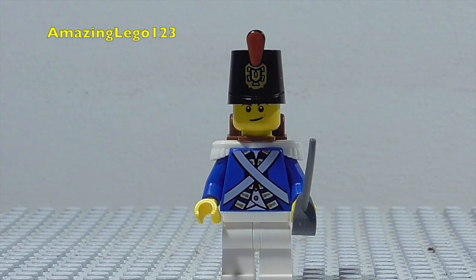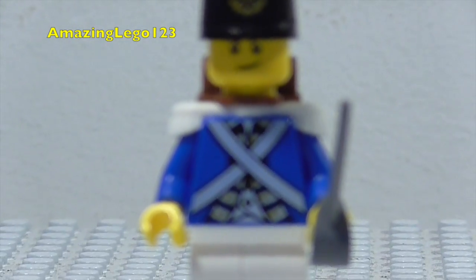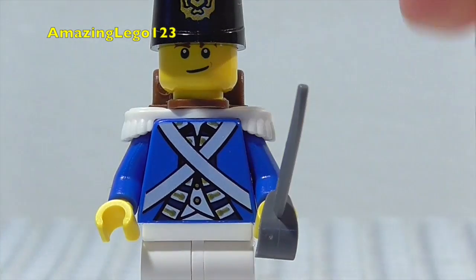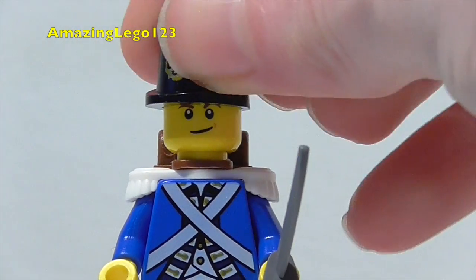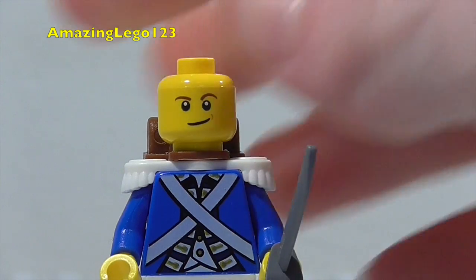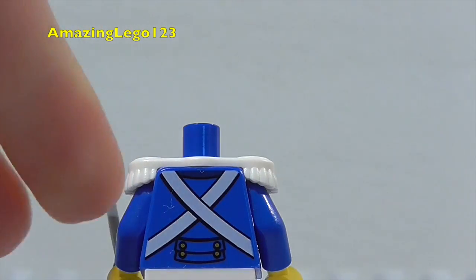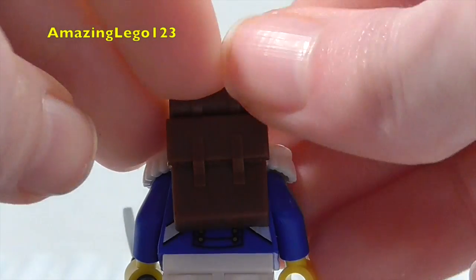Now let's get on to the minifigures. We'll start by taking a look at the blue coat soldier first of all. As you can see, really nice torso detailing there. No leg detailing. He does come with one of the classic pirate swords, and there's a print on his head. He's got this little hat piece — I'm not sure what it's actually called. There's his face, and then when we take off his backpack, which is really cool that he gets, we can see his back detailing. So that is it for the blue coat soldier.